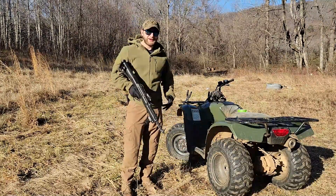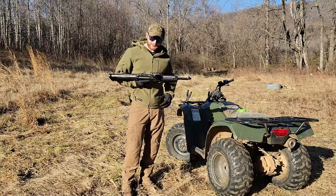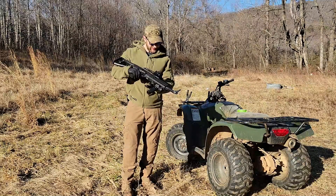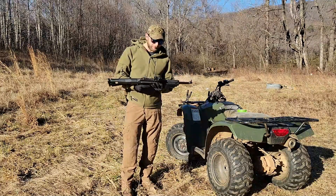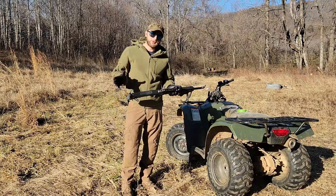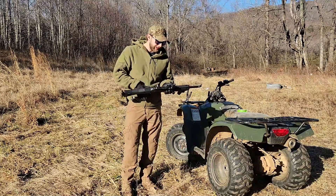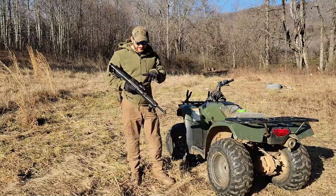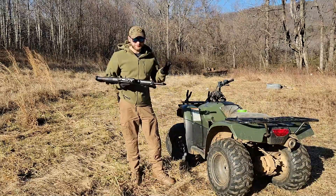Howdy guys, how's it going? So we're out here today to sight in another optic. This right here is a red dot sight made by Penty. As you'll see in the B-roll footage, it says Haram on it, but I think Penty just recently acquired Haram. This is a really good budget red dot sight, and I got it on a budget firearm.